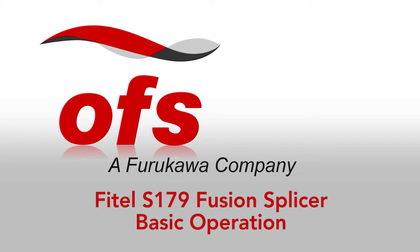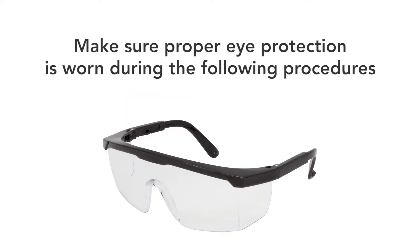Phytel S179 Basic Operation. Make sure proper eye protection is worn during the following procedures.